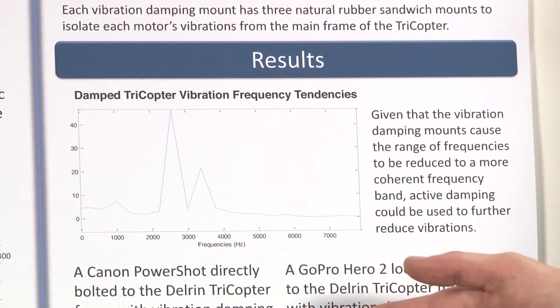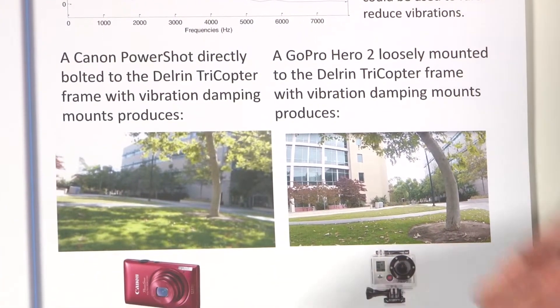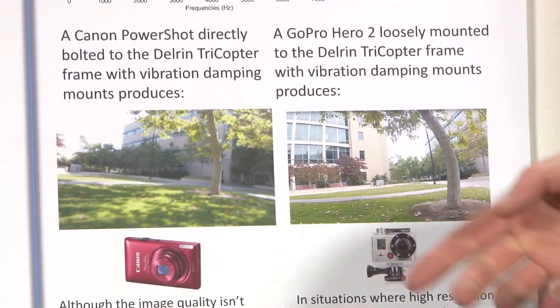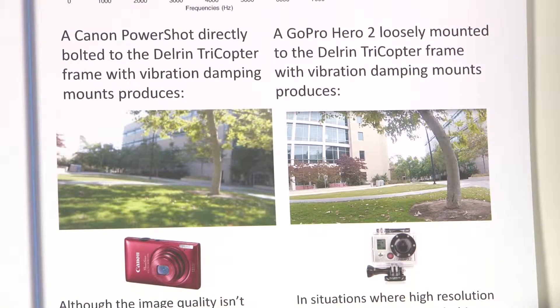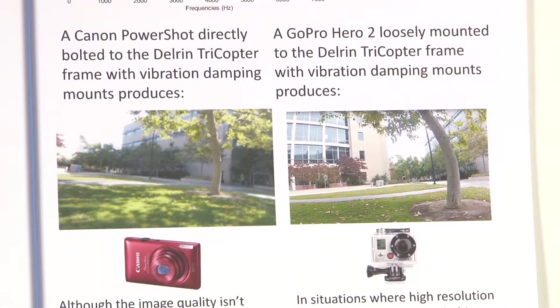I ran multiple tests directly mounting cameras onto the tricopter. Using a Canon PowerShot bolted directly to the Delrin frame, I got a significantly clearer shot than mounting the camera with no damping. I also tried attaching a GoPro Hero 2, loosely mounted so it wouldn't translate as many vibrations. Using this method, I got an almost perfectly clear image that could be used in any circumstance for a researcher to pinpoint specific visual data.